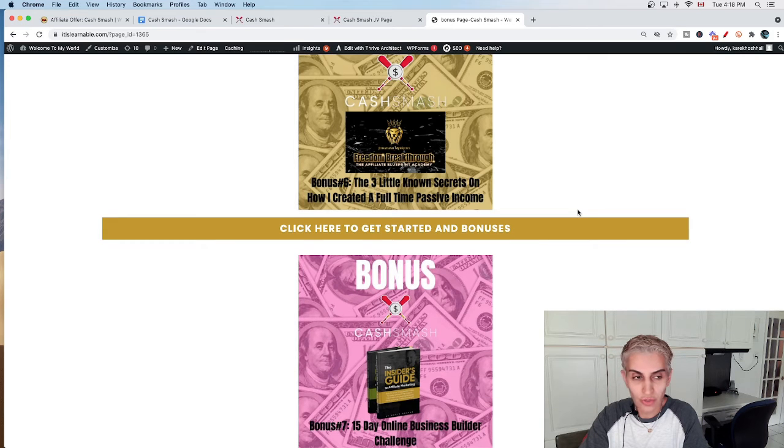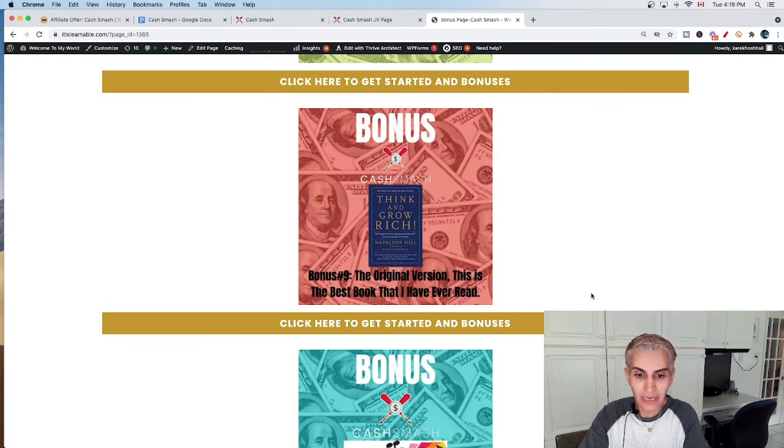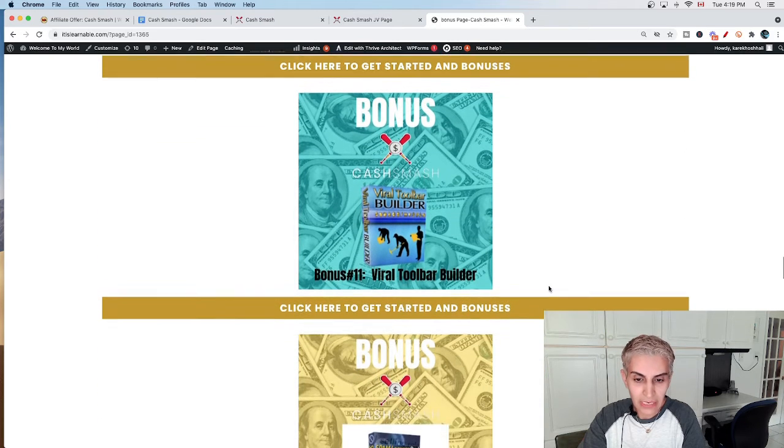I especially recommend bonus six and bonus seven to anyone who wants to start an online business and have passive income — those are my best recommendations. Bonus number seven is the 15-Day Online Business Builder Challenge. Bonus number eight is Facebook Groups Unleashed. Bonus number nine is the original version of Think and Grow Rich — the best book I've ever read. Bonus number ten is my music library, which you can use anywhere you want.